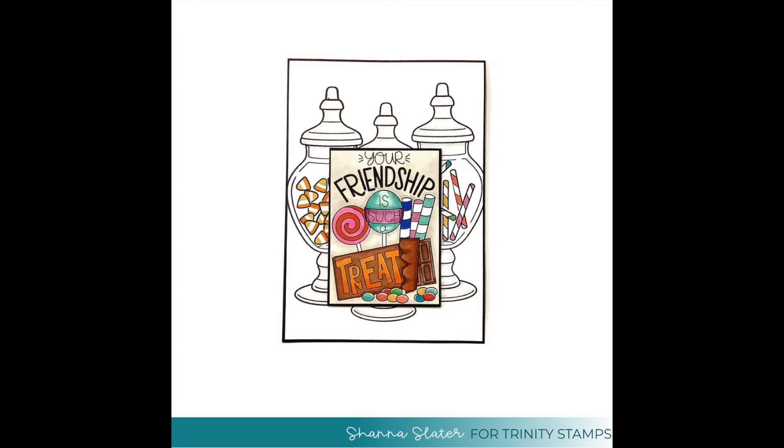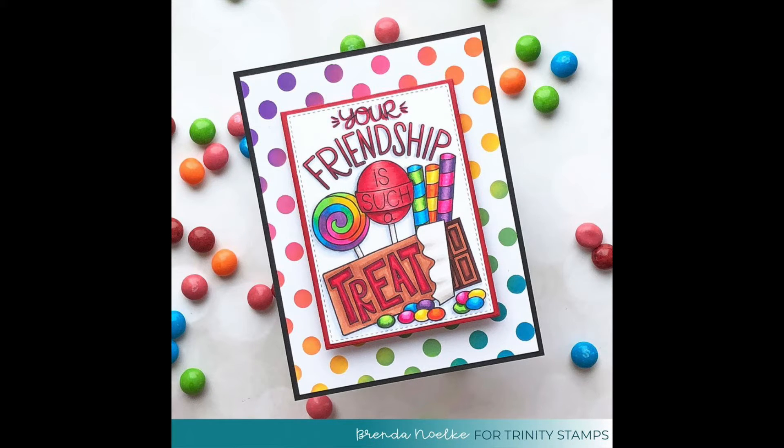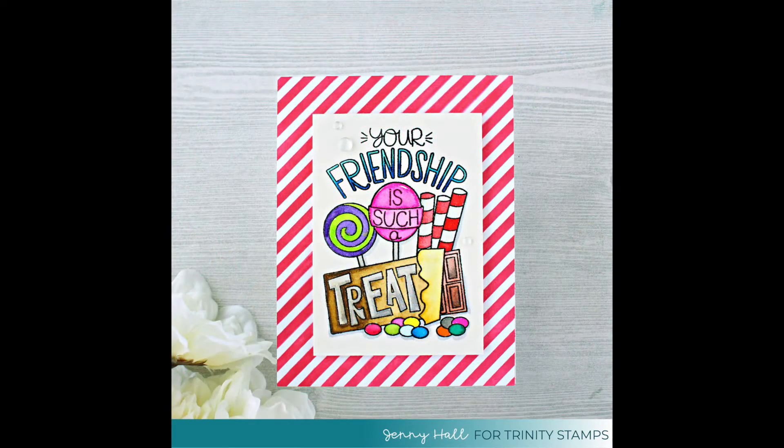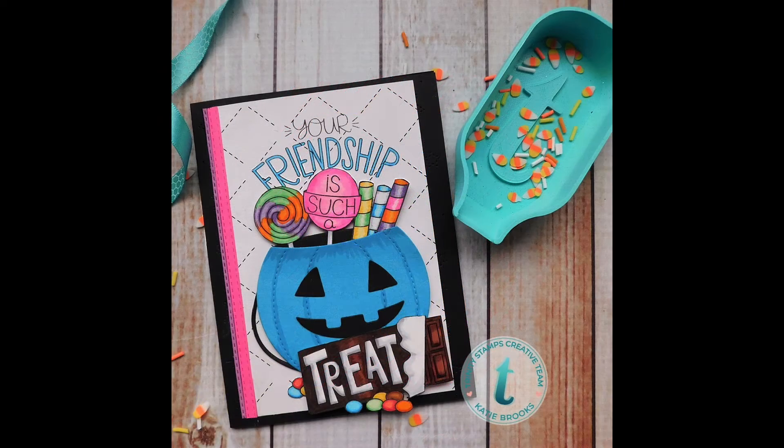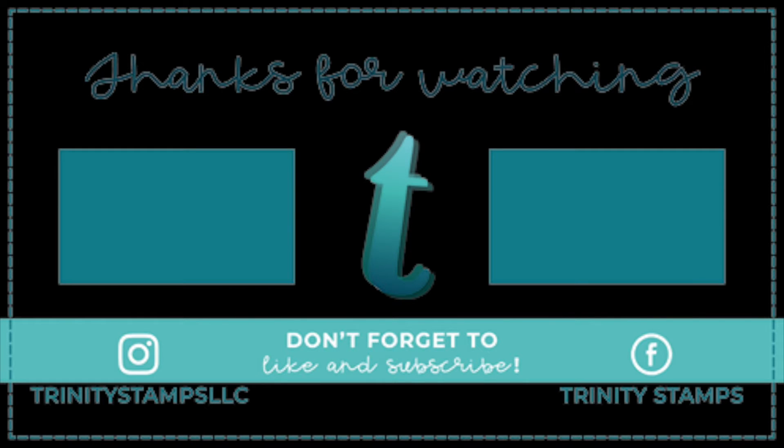Now let's go ahead and take a look at all of the cards that the team made. Don't forget to like this video and subscribe to our channel and check out the Trinity Stamps blog, Facebook page and Instagram for more inspiration. Thank you.